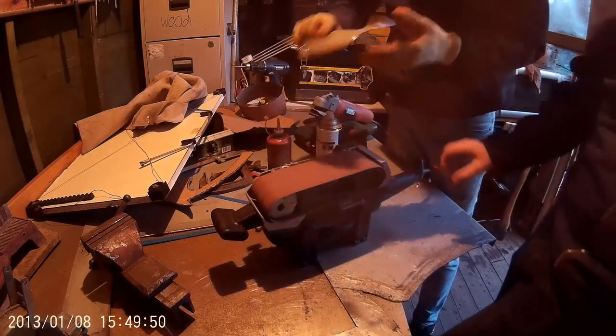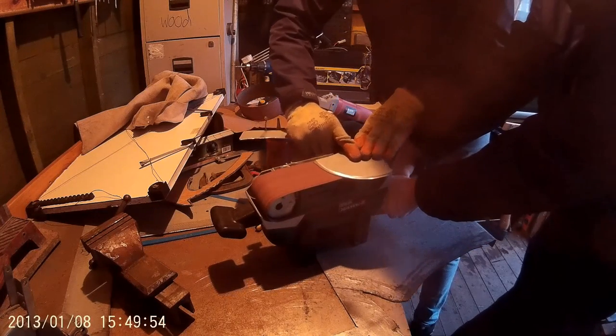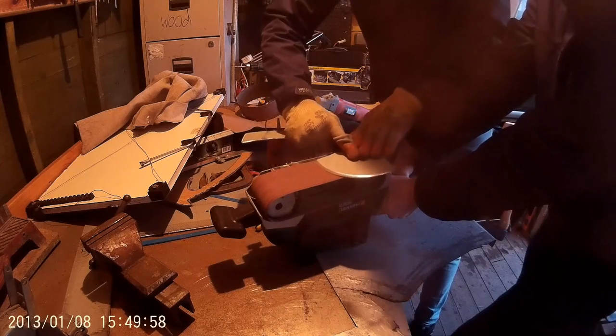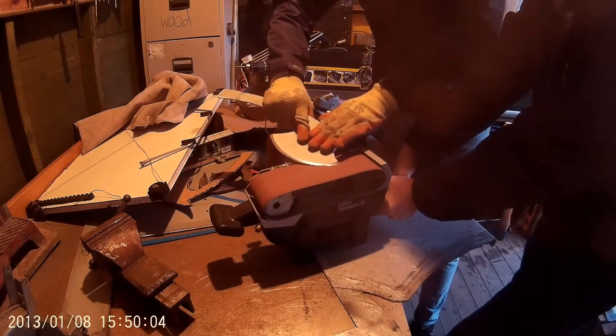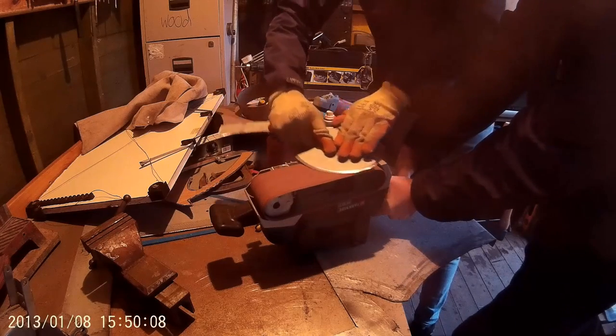Next is sharpening the axe head. Again, we will be using the belt sander, but this could be done using a file by starting with a rough grit and switching to a finer one as you go along. There are also other methods of sharpening such as using a sharpening steel or sharpening stone. Like any other method of sharpening, just begin by creating the rough angle that you want and then begin switching to a finer grit or grain until you have the edge you want.